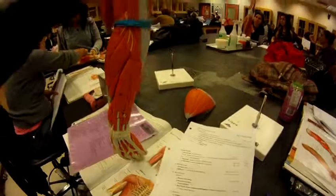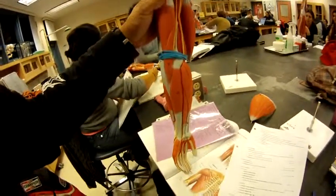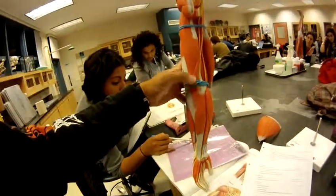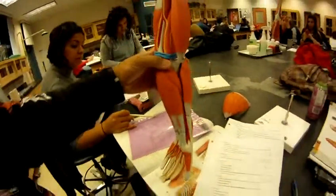The long head is number 17 and the medial head is number 18. The radial joint pointer test is number 22, right here.